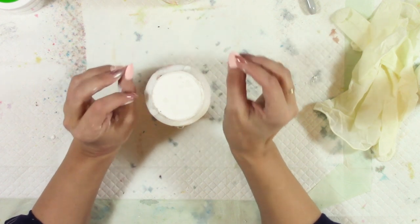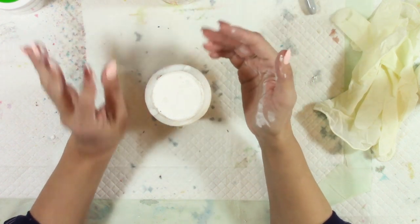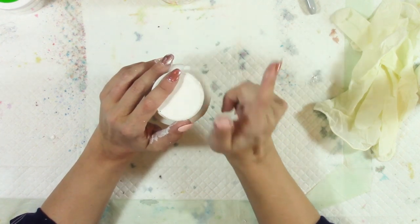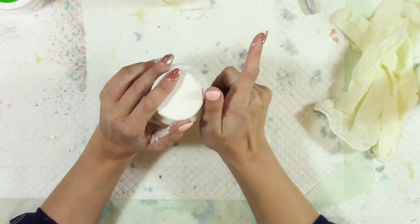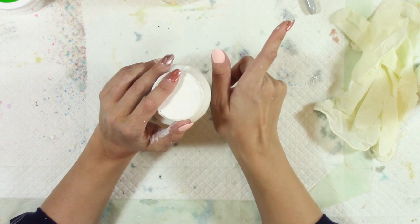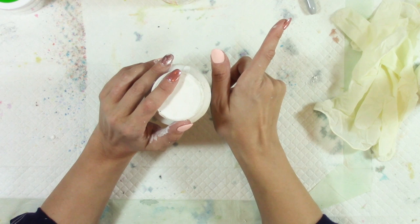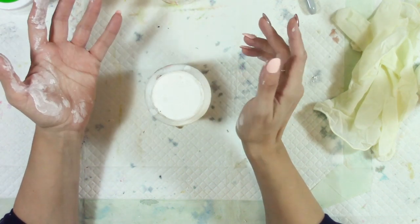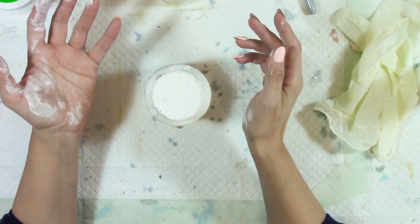Many people questioned why I even used talc. I have since filmed a video using cornstarch in place of talc, and I'll put the link to that video right there.